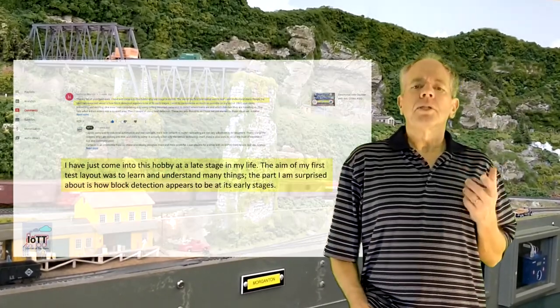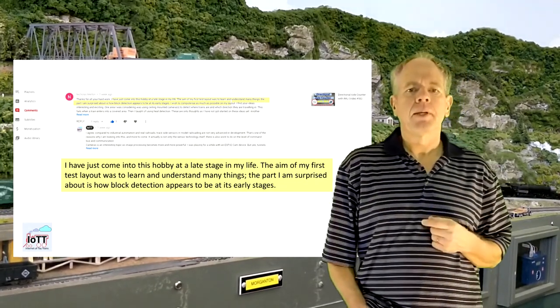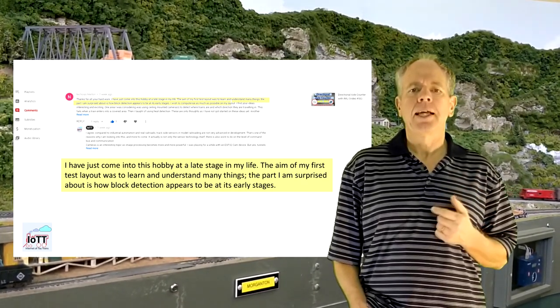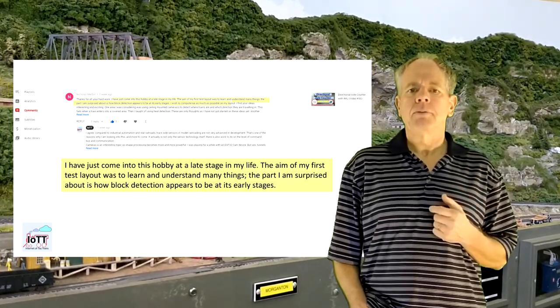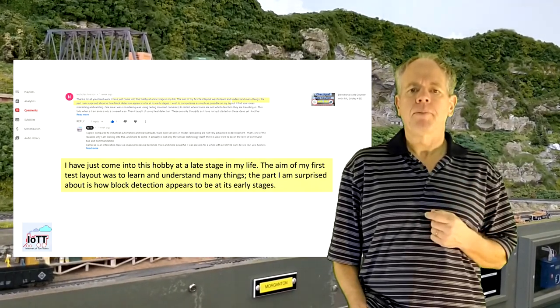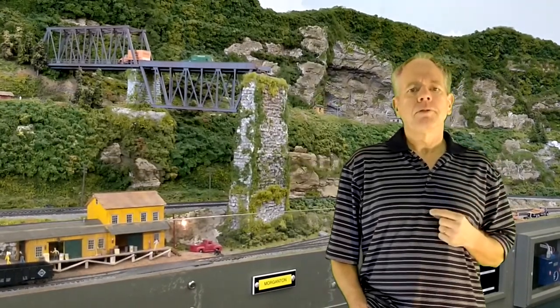One of the viewers of the last video left this comment: 'I have just come into this hobby at a late stage in my life. The aim of my first test layout was to learn and understand many things. The part I am surprised about is how block detection appears to be at its early stages.' I think that's probably a good starting point for this video.